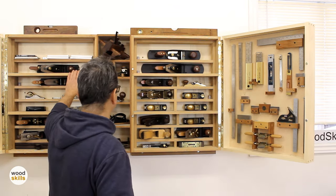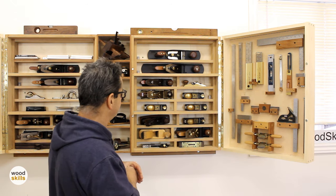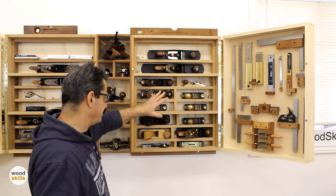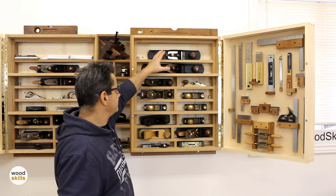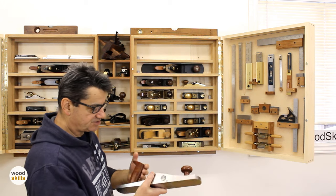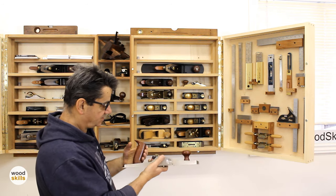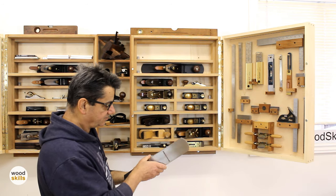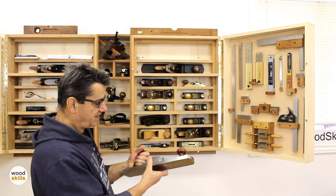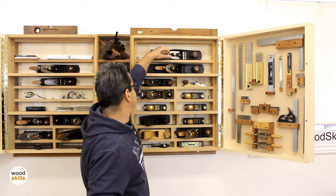I'll move the camera over. This cabinet is identical to the other cabinet; the divisions are a little different as I've moved some planes around over the years. I don't have predefined slots for each one — I just tend to use whatever space is available. Starting from the top, this is a low-angle vertical jack plane I use a lot for figured woods. Because it's low angle it works better with wood that isn't straight-grained.